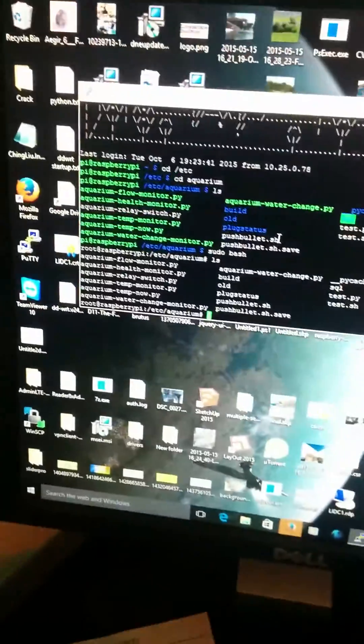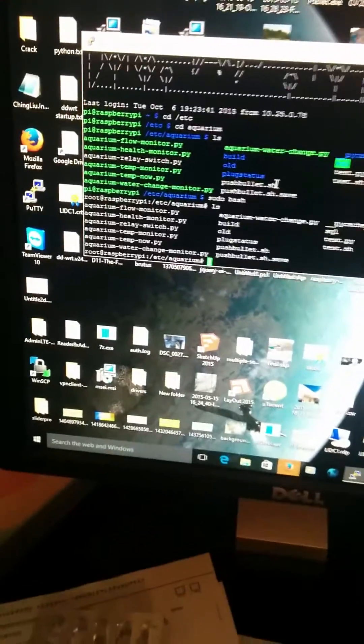At the moment nothing's running at all — there's no power getting to the ATO and no power getting to the pump out. So let's move over to the screen. This is an SSH connection to my server running on the Raspberry Pi. I've got a number of services set up on here that run various things.